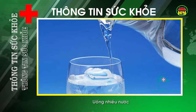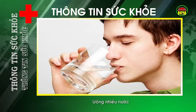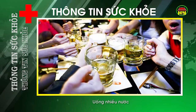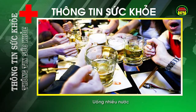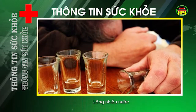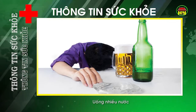Uống nhiều nước. Cách đơn giản nhất để giải bia rượu là uống nhiều nước vì nước sẽ giúp pha loãng nồng độ cồn trong máu. Có thể uống nước lọc hoặc các loại canh trong bữa ăn cũng sẽ giúp làm giảm cơn say nhanh chóng. Không ai muốn bị say, tuy nhiên trong nhiều tình huống, bạn đã bị say và điều cần làm nhất lúc này là những biện pháp giải rượu.